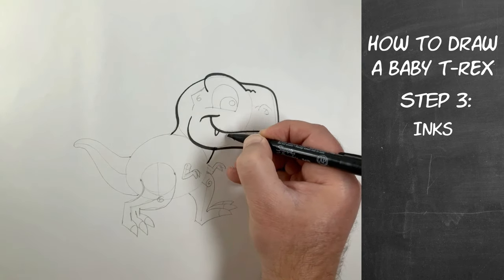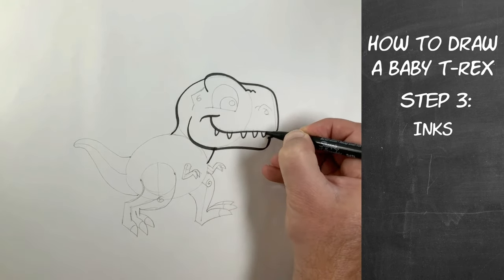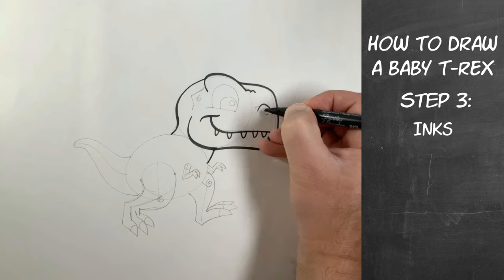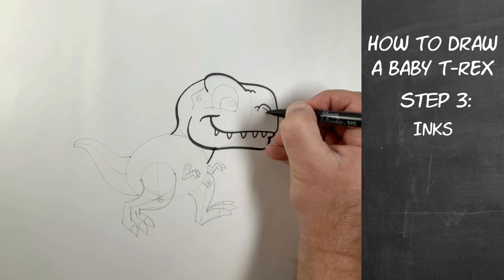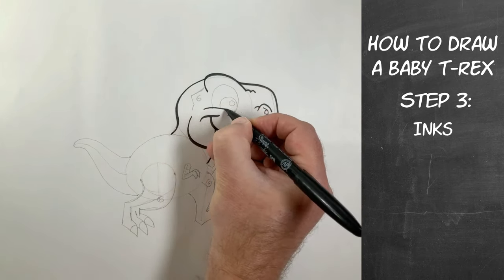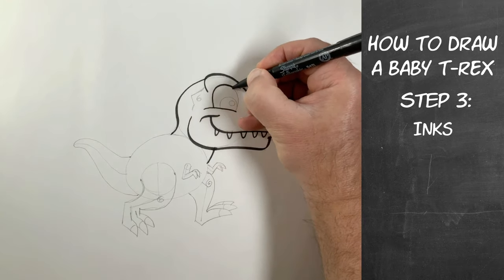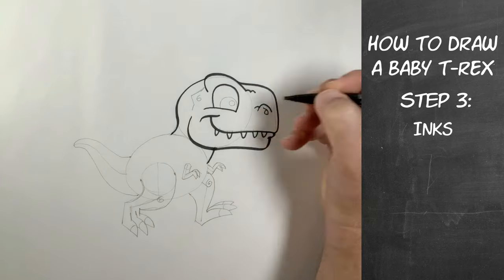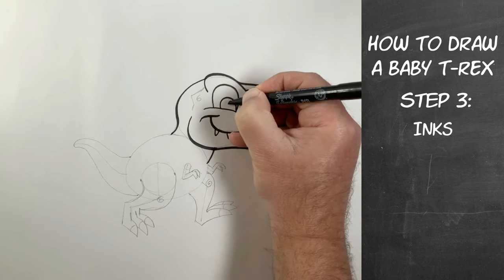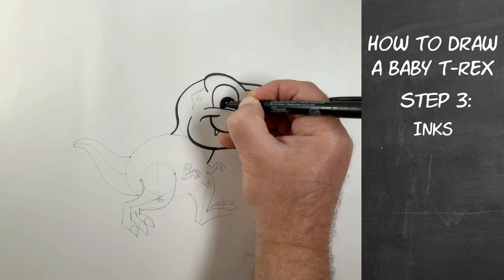Then we're going to draw in the teeth — make as many as you want, as sharp as you want, as long as you want. Then we're going to draw in the nostril. The inking part's the easy part because you've got the drawing pretty much in already — you're just sort of following your lines. Now the bottom of the eye line, then make that nice curve for the eye, and then another curve for the pupil. We ink that reflection section in but we're going to leave that white, and then draw ink in the rest of the eye and make it black.